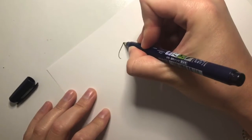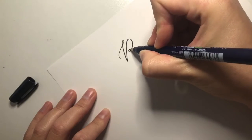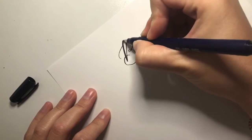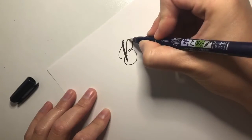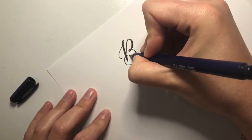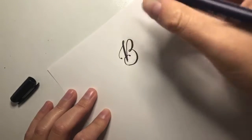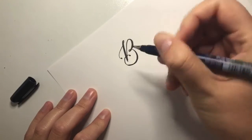Since hand lettering is the art of drawing letters and not writing letters, that means we're going to start with a bare bones sketch of our letter and then go back through and add on from there. So you can thicken all of the down strokes, add little flares — just make it your own as you go. You almost want to think of it as drawing or coloring in the letter.